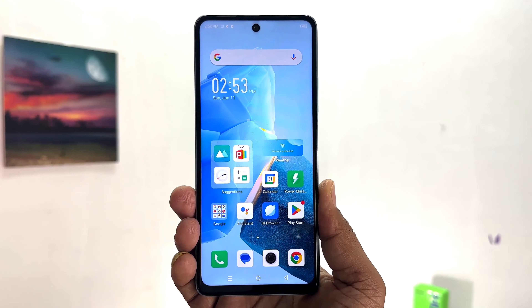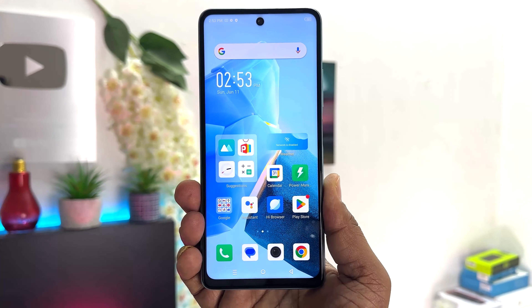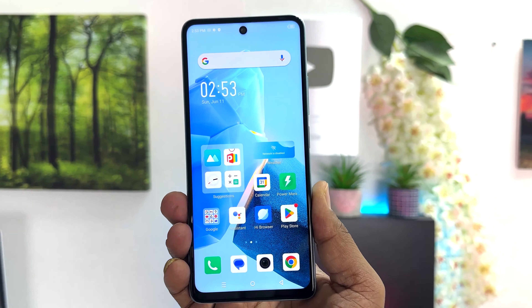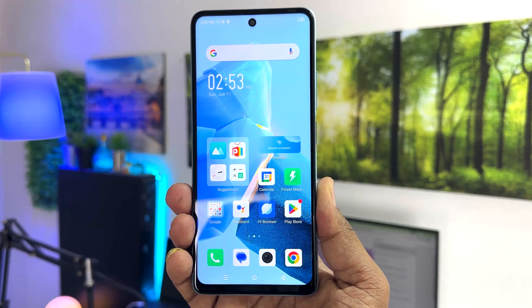Hello and welcome back to my another tutorial. In this tutorial I am going to share with you how to fix screen recorder no sound in your Infinix Hot 30. So let's take a look at how to do that.